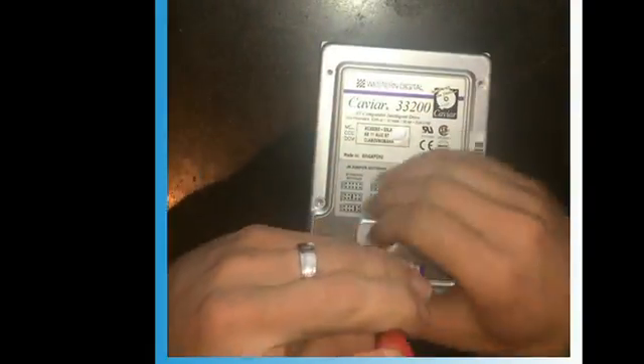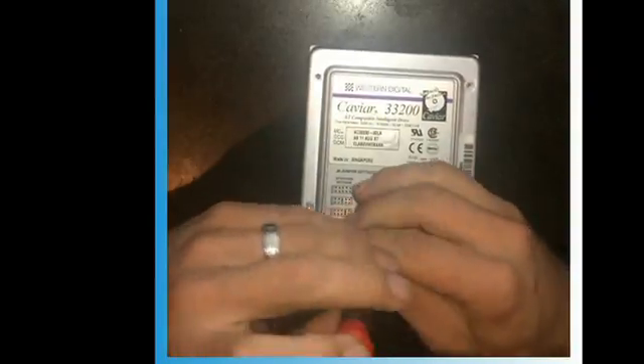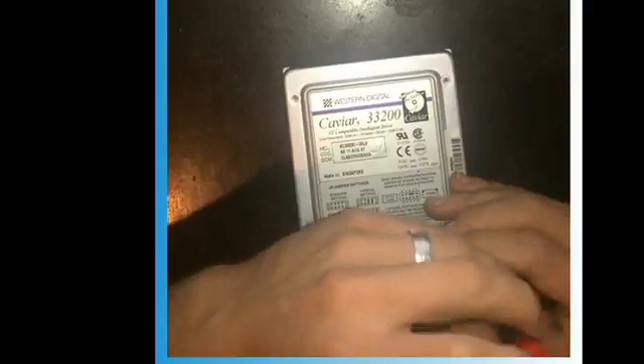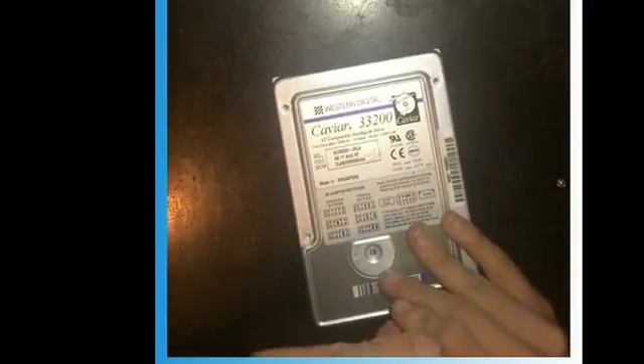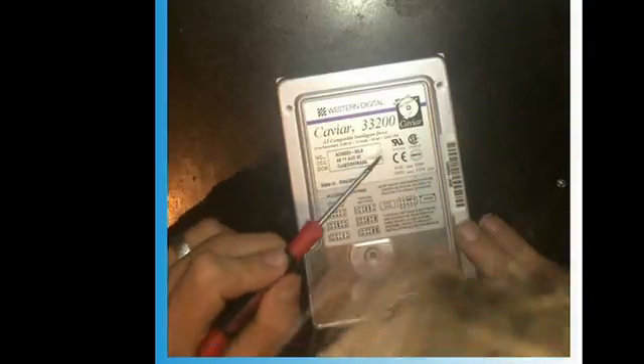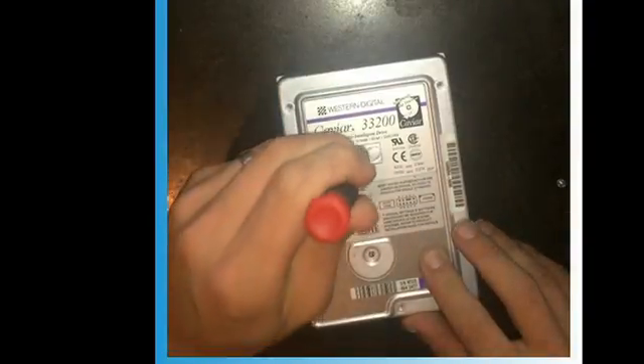On the opposite side of the logic board there's gonna be a couple of screws — take them all off. Sometimes they hide one or two. On this one you can see this bubble right here, there's actually one right down through there.